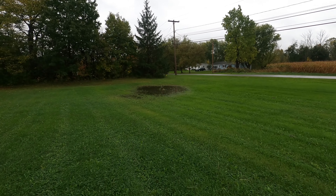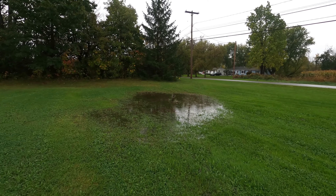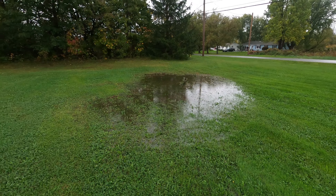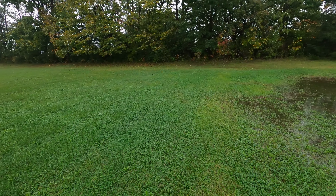Welcome friends. We bought this property during the summer a couple years ago, so everything looked dry like it usually does in the summer. But when we get lots of rain like we recently did, water collects in a few spots like this.